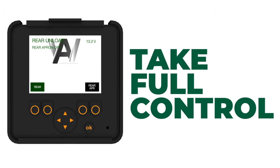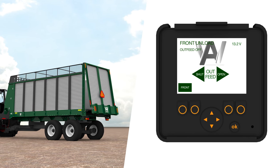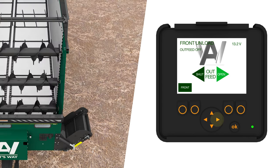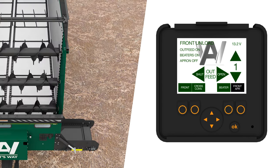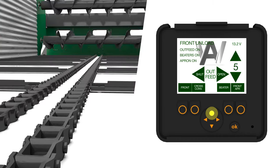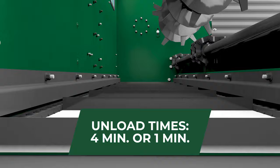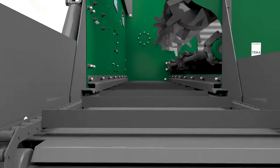Take full control of the box. Relax in the cab as you master the independent controls to manage front and rear unloading, dropping out feed, starting or stopping the cross conveyor, feeders, and increasing or decreasing the apron chain speed. Lightning-fast unload times — 4 minutes or 1 minute, respectively, depending on whether you unload from the front or back.